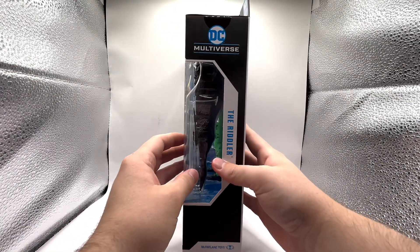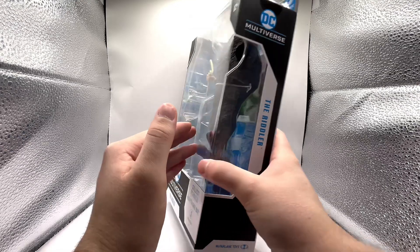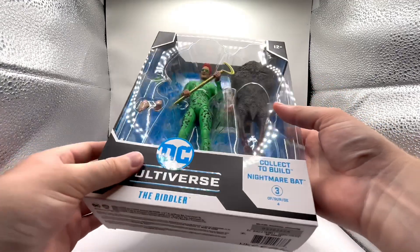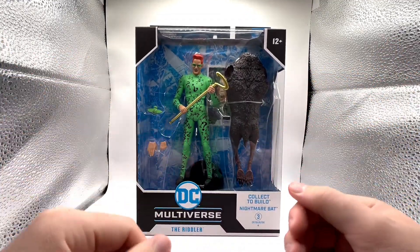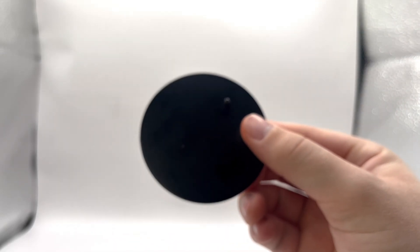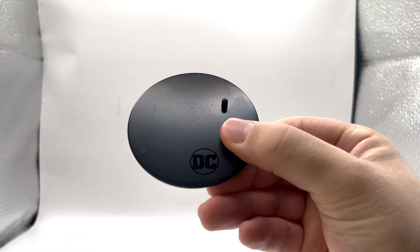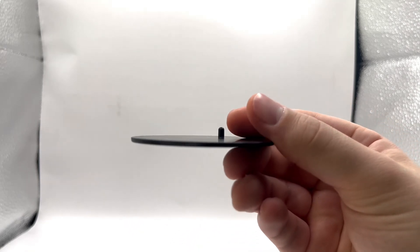On to the last side, you're going to see the Riddler once again and DC Multiverse there at the top. For those searching, here at the bottom is the barcode — I always mess up and call it a QR code. Now let's get into the actual figure. First thing included is the display stand — the typical black McFarlane display stand with the DC logo at the bottom, one foot peg, and a very thin base.